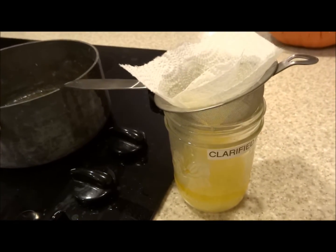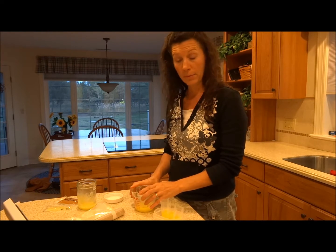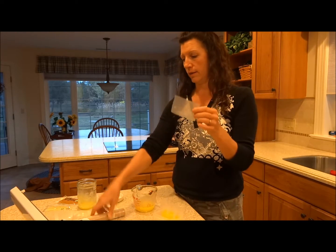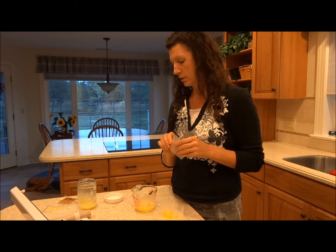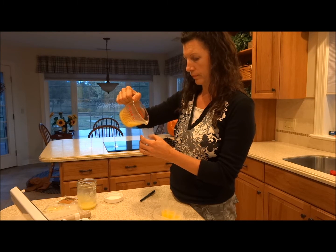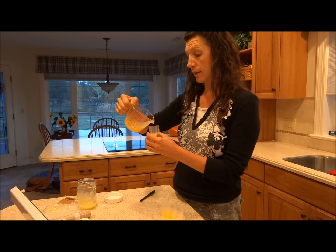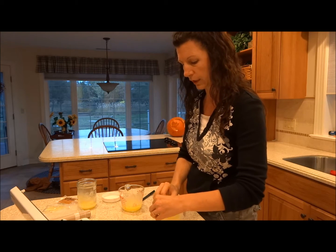I'm going to strain this and then we'll talk about packaging. I've used the vacuum sealer to make little pouches with the vacuum sealer rolls cut to size, sealed on three sides like a little pouch. While the butter is in liquid form, carefully pour it into your pouch, trying not to get it on the sides. If it solidifies before you can pour it, just put it in the microwave briefly and let it melt again.